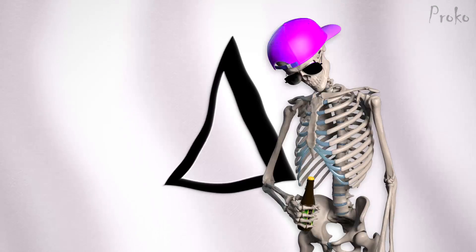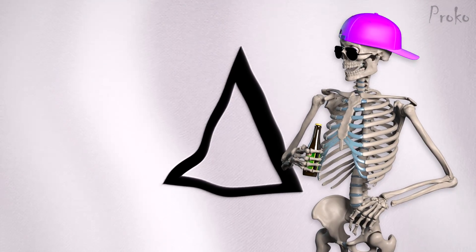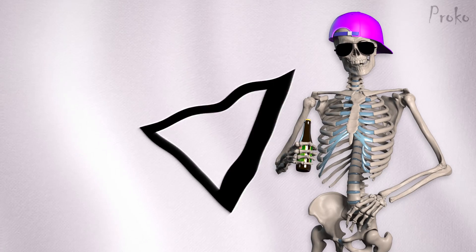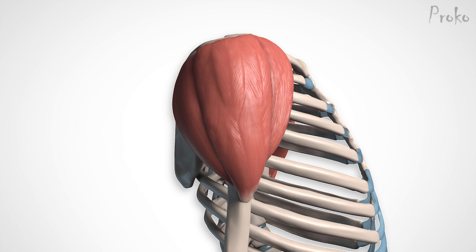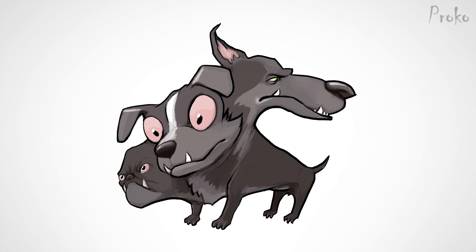The name tells us a little about the shape. Deltoid comes from delta, the Greek letter, because it looks like an upside-down triangle. It's helpful to think of the deltoid as a triangle, or even better, a pyramid. But you could also call the deltoid Cerberus, because it's a three-headed beast.